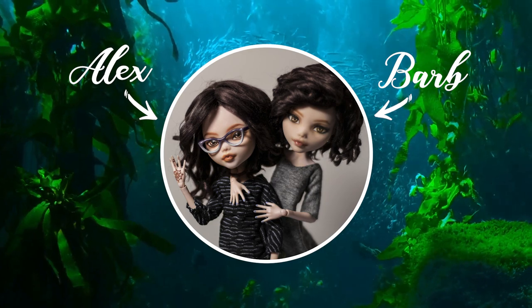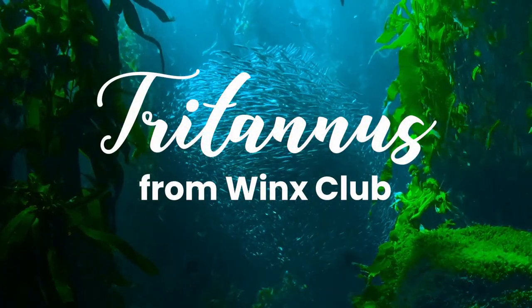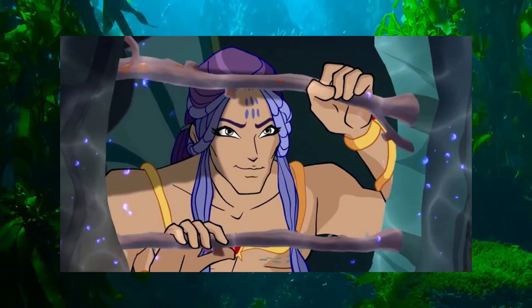Hi! I'm Barb. And I'm Alex. And we're Enchanterium. In today's video we'll be making Tritannus, the villainous merman from the fifth season of Winx Club.